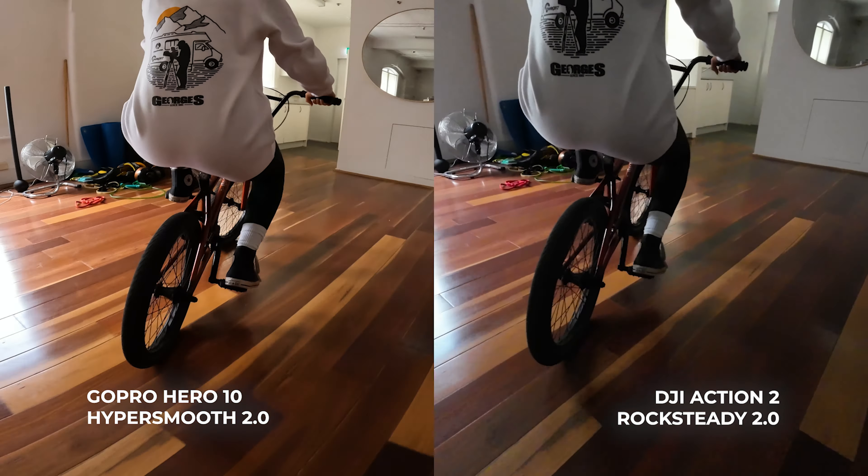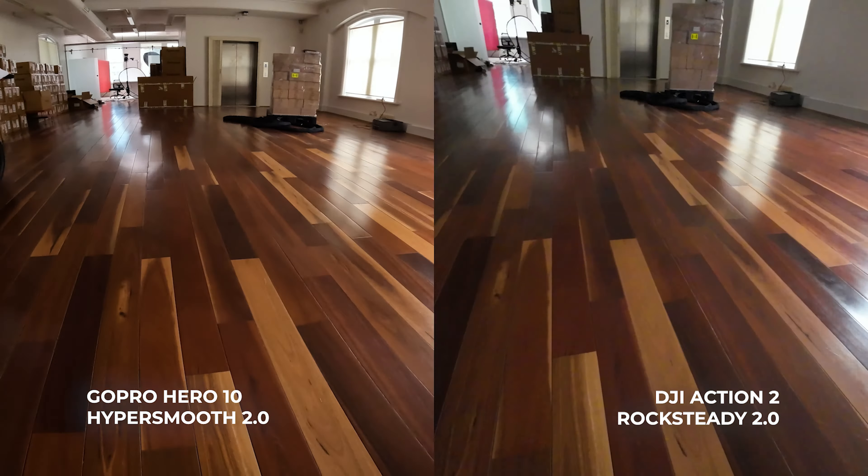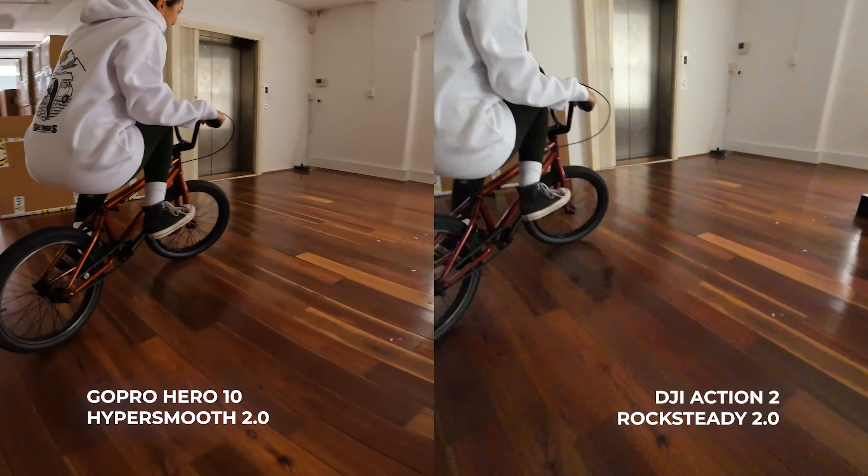The GoPro has HyperSmooth 4.0 whereas the Osmo has Rocksteady 2.0, which is an improvement from the previous model. It also includes horizon leveling which is able to self-adjust up to 360 degrees, compared to the GoPro which can also do horizon leveling but only up to 45 degrees. This means with the Osmo you can tilt your camera all the way around 360 degrees and it will still keep your horizon level.